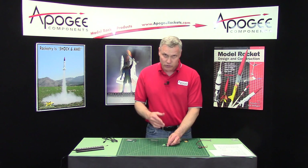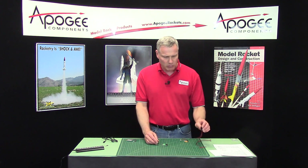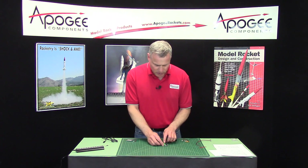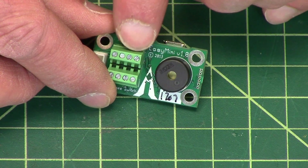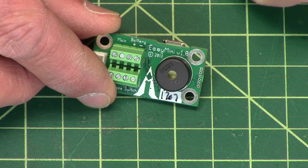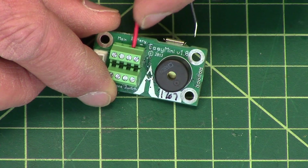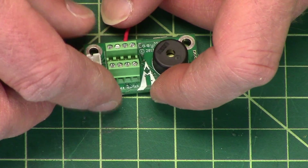Speaking of batteries, there's two ways to power this thing. One is with a 9-volt battery, and we have a 9-volt battery connector if you need one. That is hooked up to the battery port, which is right here — it's this terminal block. You'll put the batteries in the right polarity, so the red would go in the positive and the black would go in the negative. You just put it in, take a little screwdriver, and screw it down.